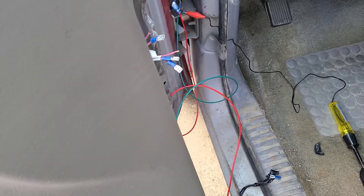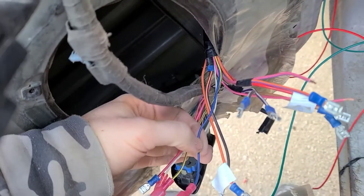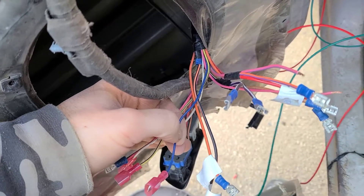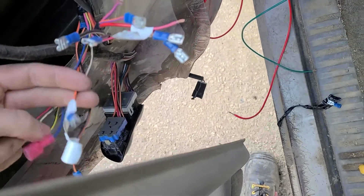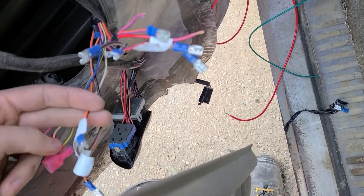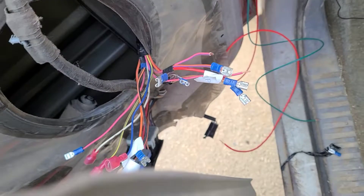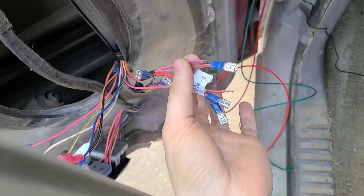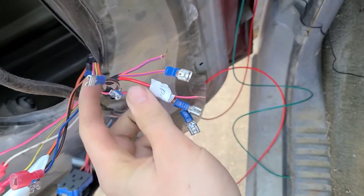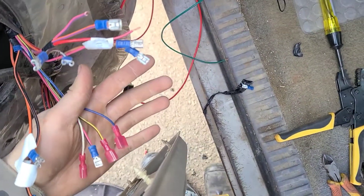That's power to everything now. Then it's just getting the rest of these wires all routed, because all these wires here will have to go over to the other side of the truck. This wire here I'm not sure what it does at the moment, but it does affect the power locks. These two go to the other side, and these four here should all go to the other side — they should all be power window related.